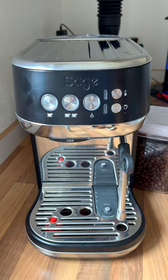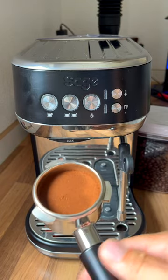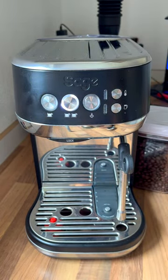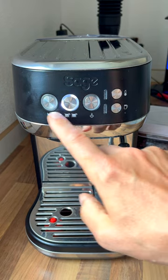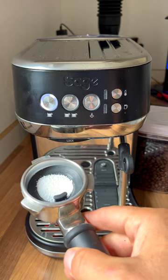If you want to make your morning shot and you're looking forward to your espresso, but you turn on your Bambino Plus and all of a sudden this happens — blink blink blink blink — that means you're supposed to clean out the brew group.